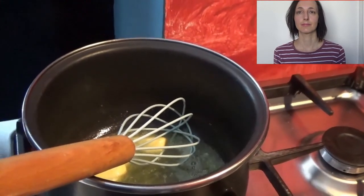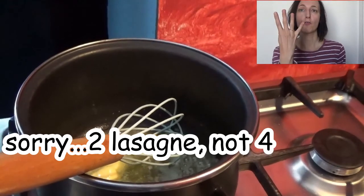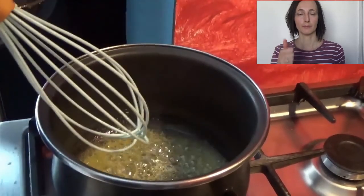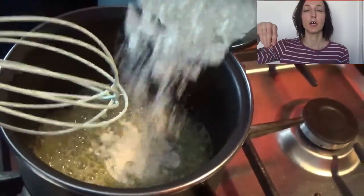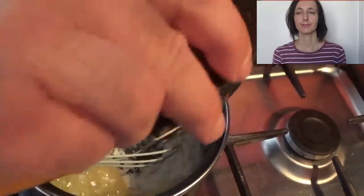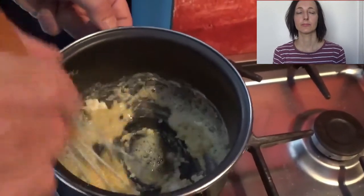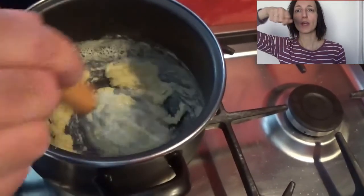This is the right quantity for two lasagnes. Now we are going to add the flour and start to whisk. Put the gas low and start to whisk.